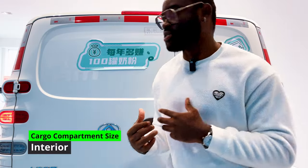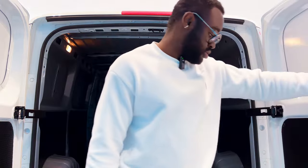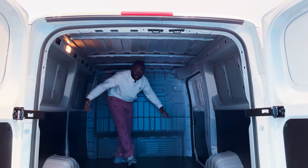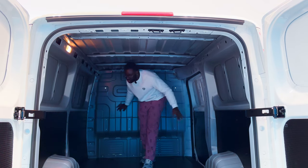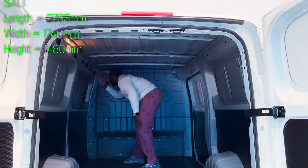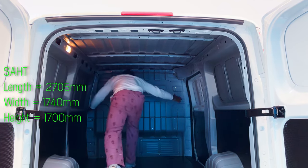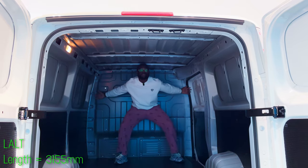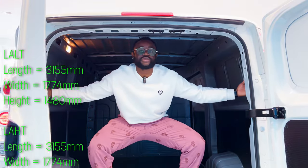The internal cargo compartment is accessed through the folding door, which can also be opened in two ways. The cargo space is quite large. For the SALT trims, the cargo length is 2705 mm, width 1740 mm, height 1480 mm. The SAHT shares the same length and width but has a height of 1700 mm. For the LALT trims, the cargo length is 3155 mm, width 1774 mm, height 1480 mm.